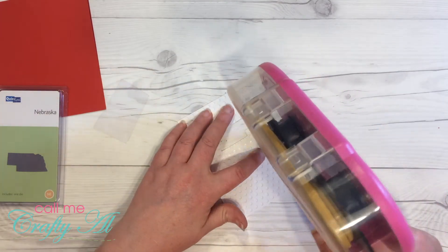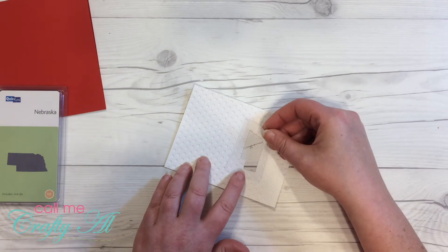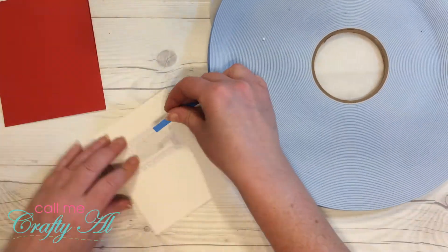For the shaker window, I cut a scrap of clear cardstock to fit behind the die-cut Nebraska shape. Once I have that adhered on there, you'll see me pull out my large roll of foam tape and go right around the edge of the die-cut area.